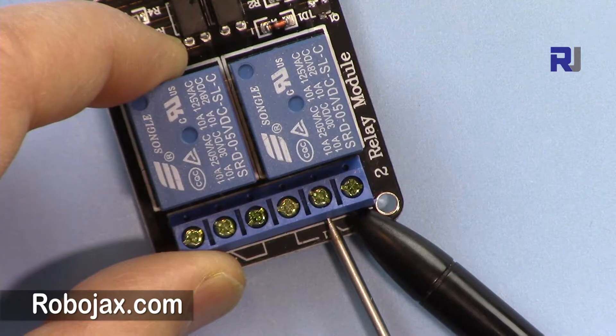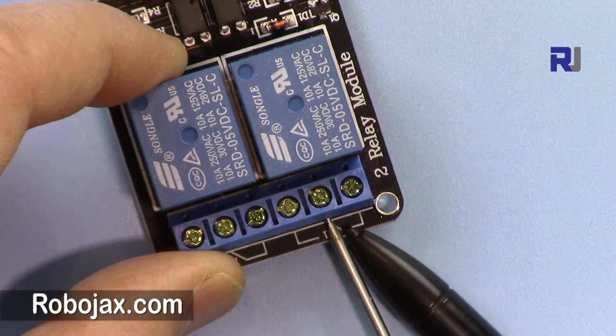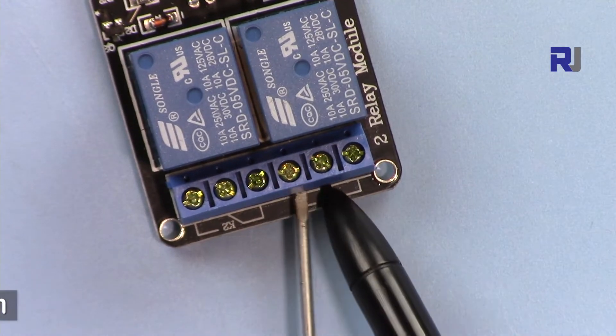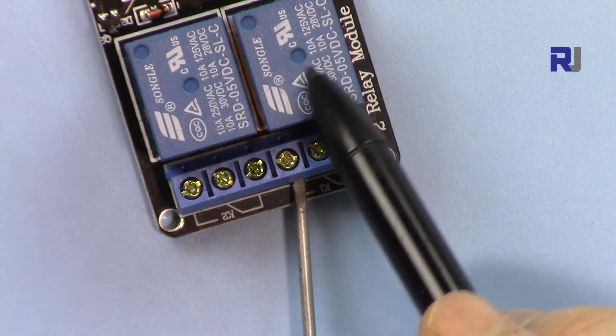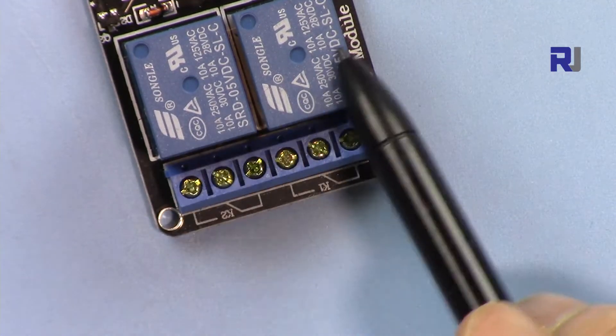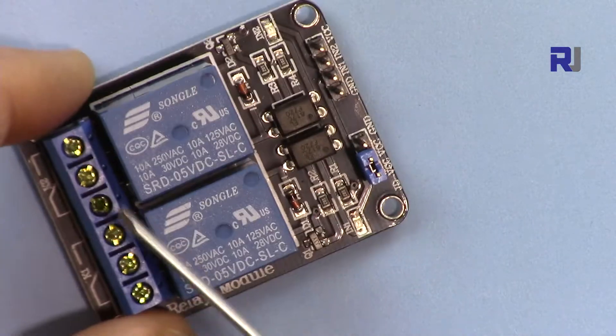These contacts are named normally connected. If you connect a wire here and here it will be normally connected — the wire will be connected and passed through. If you connect it to the middle one and the other one, that is normally open and will only switch when it receives a signal.